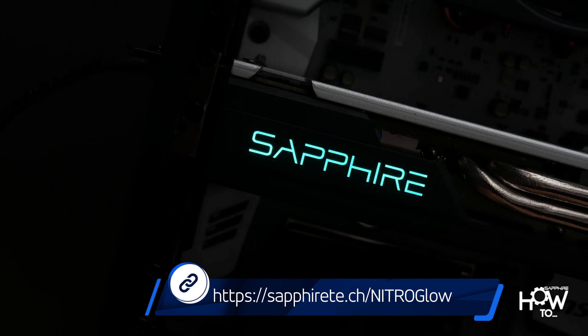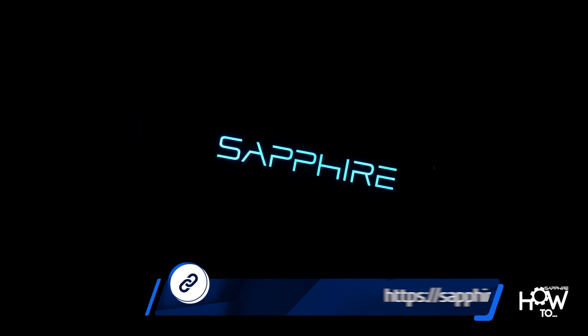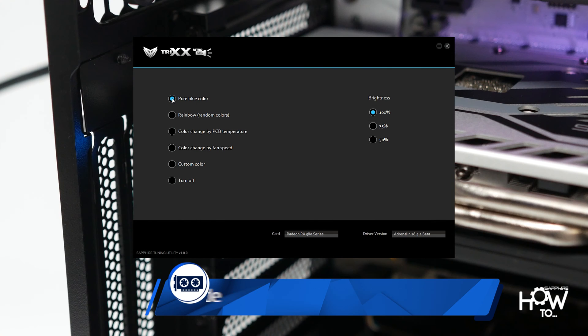To do that, go to the link shown on screen to download the Sapphire Trixx Nitro Glow Utility. Launch the tool and select the desired mode.